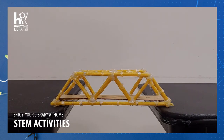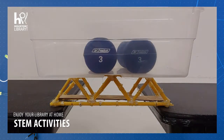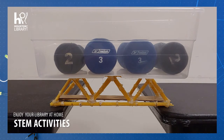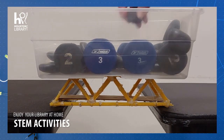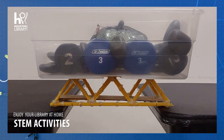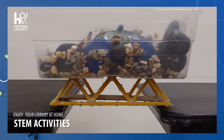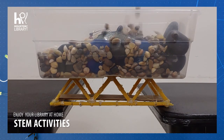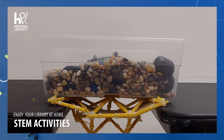Now we will test the load capacity of the thicker bridge. Our bridge has surpassed capacity.